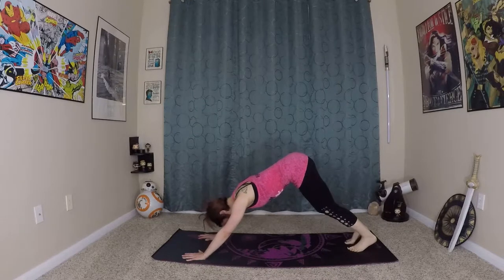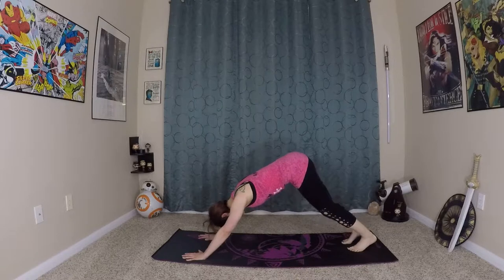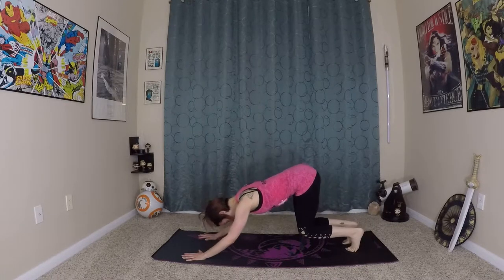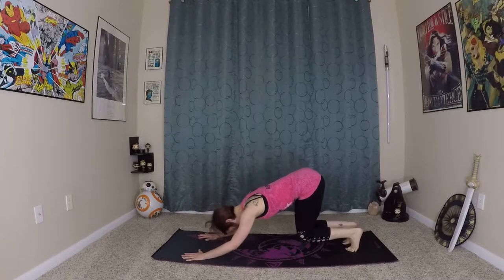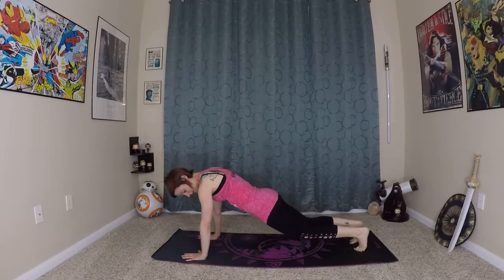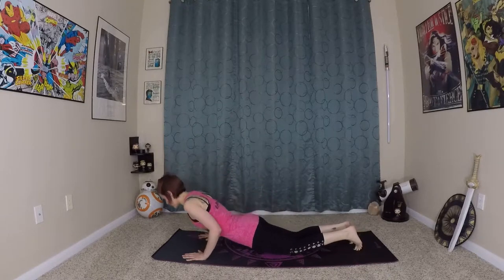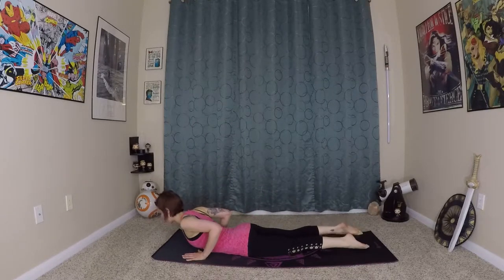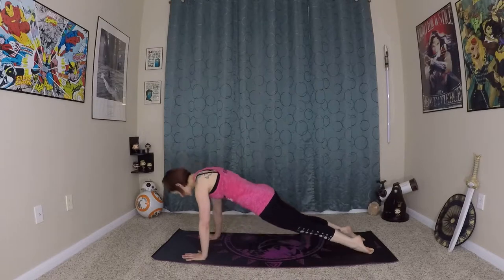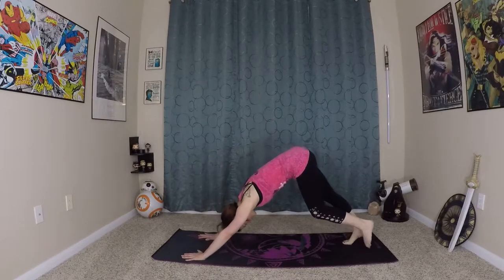Wave the spine and get some nice length in this pose. Then inhale, bending everything, getting close to the earth using momentum and physics, and wave yourself forward to your plank. Knees tap onto the ground, lower through chaturanga. Inhale, prepare, exhale — you can roll into cobra or up dog, whatever you're feeling. Then through pointed plank, make your way back to down dog.